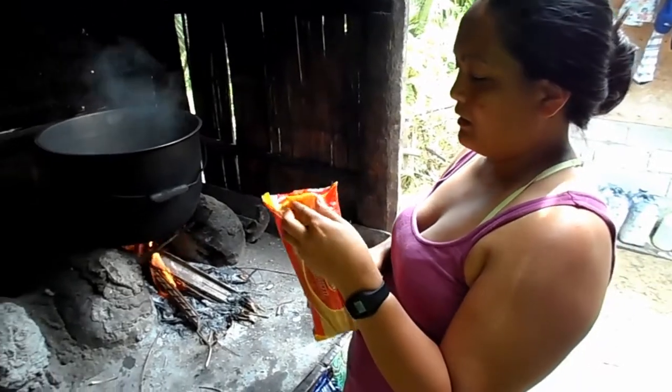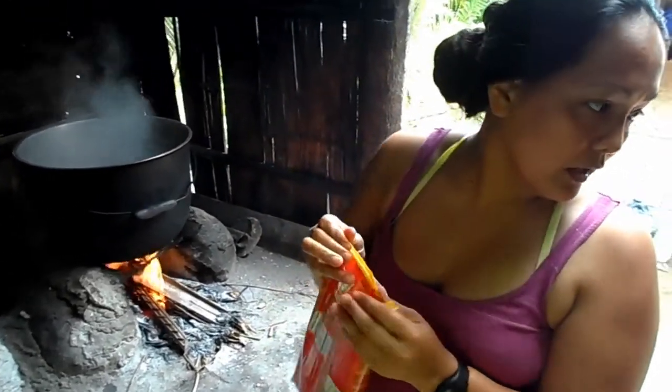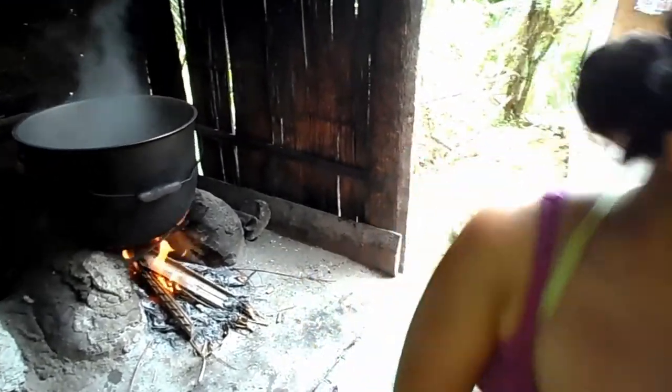This is the way that we cook spaghetti here in the pillow. I can't open it. I need to get that knife.